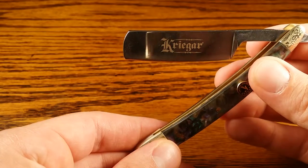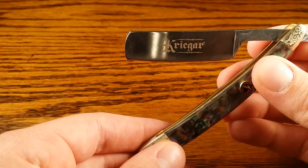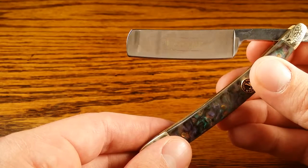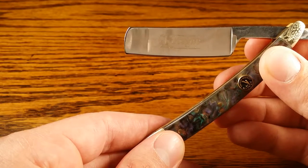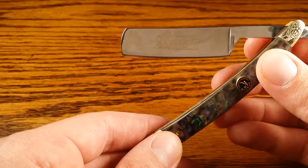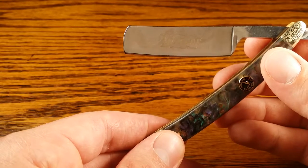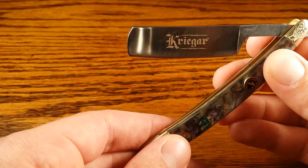But after that, as you start digging into the details, you'll find it's just subpar. Many reviewers did complain that the razor required some serious sharpening before it could be used. I will defend that point because even if you buy one of the really nice brands, you still have to hone and sharpen it before use — even the ones that say they're shave ready need a little bit of time.